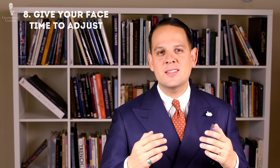Eight: give your face time to adjust. The first time you use a sharp blade — whether it's a double-edged shaver or a straight razor — you'll experience nicks and cuts. The more often you do it, the more your skin gets used to it, the better your technique gets, and the nicks and cuts will vanish.